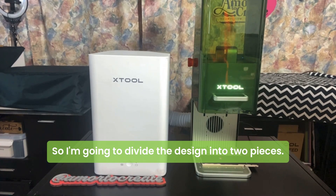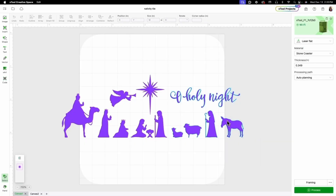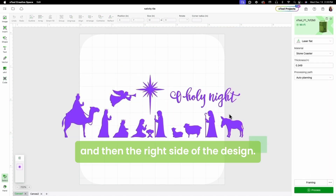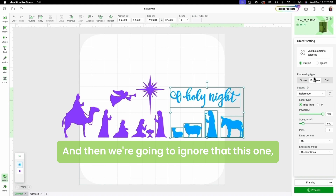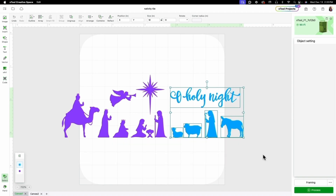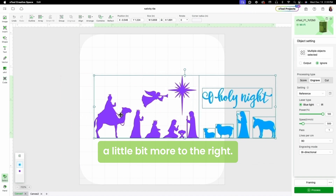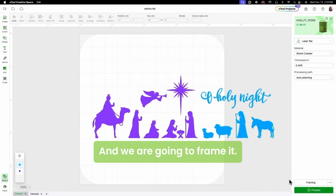I'm going to divide the design into two pieces. The first one is going to be the left side of the design and then the right side. I'm going to send this to another color and then we're going to ignore this one, and I'm going to move everything a little bit more to the right.